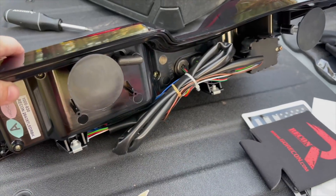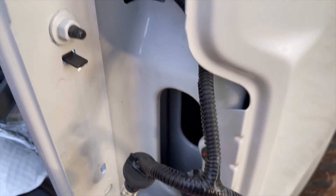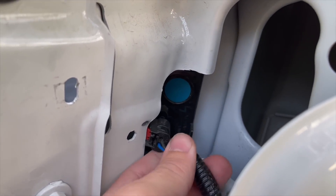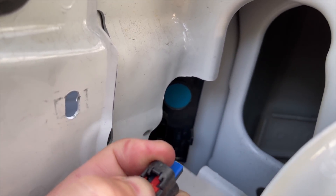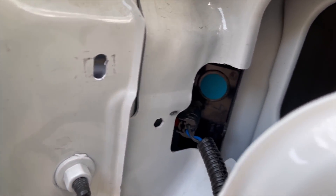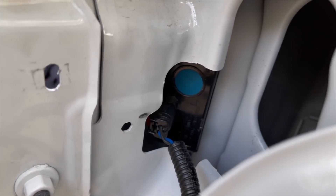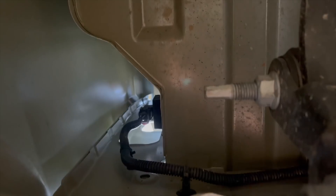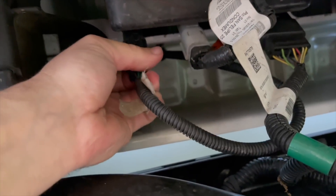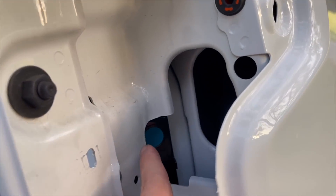Your new tail lights come with their own harness, so you need to remove yours. You've got two plugs — one goes down underneath for the bed lights. It's the same style connector with a red tab, but because of its position it's not easy to reach. I took a little allen wrench, hooked it onto the red tab, then used a flat head to press up and pop it straight off.